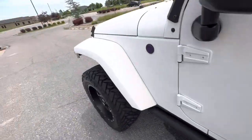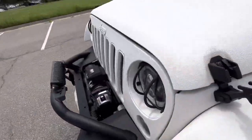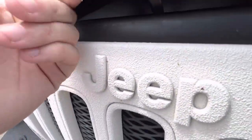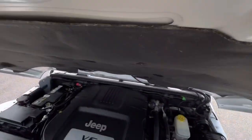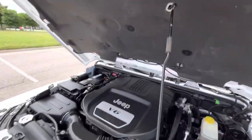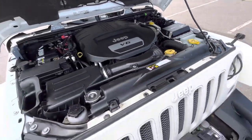Jeeps don't have hood release latches on the interior — they just have these exterior latches, so you fold those off, lift the hood, move the latch, and then get the hood all the way back so you can put it on the prop rod. There's the Pentastar V6 paired with the five-speed automatic.